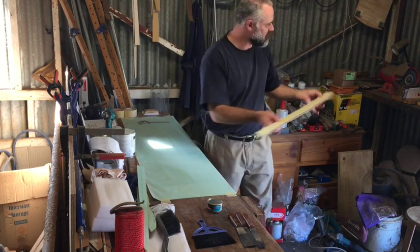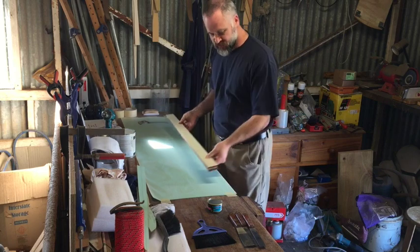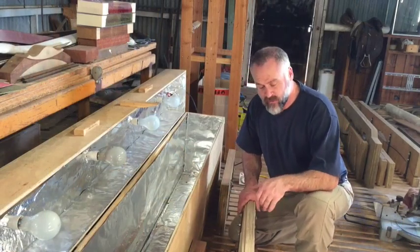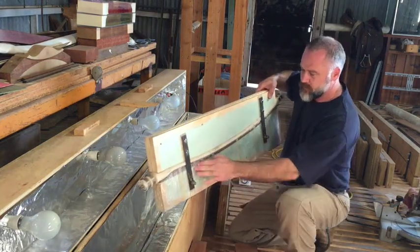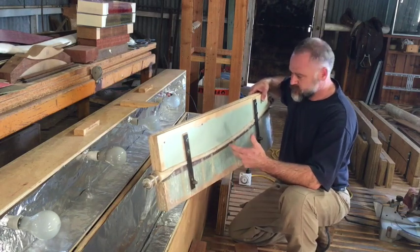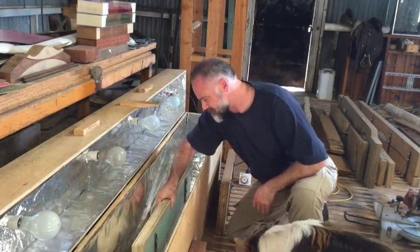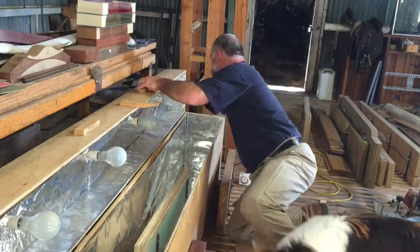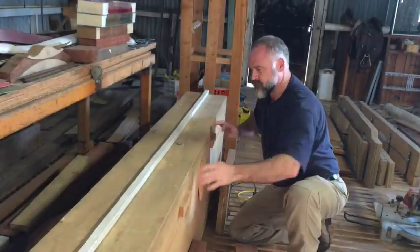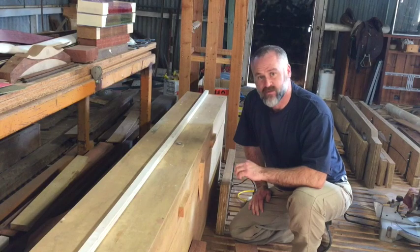Once I've glued that up — which I'll do shortly — I'll take it over to the mould and press it in the mould, and it goes into the oven. So I've glued my limb up, it's in the mould, and I've clamped that mould together. There's the clamp on top — it clamps it down, and that's all it is. Now it goes in the oven for about five hours at around 50 degrees Celsius. That heats the limb up slowly and sets the glue off in about five or six hours.